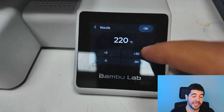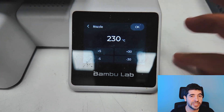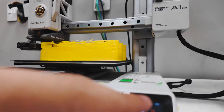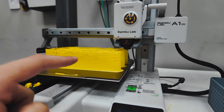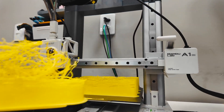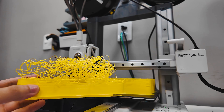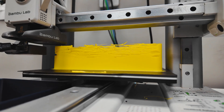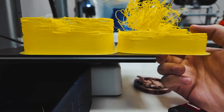Let's remove everything and repeat the test. This time I'm going to the nozzle temperature and increasing it by 10 degrees to 230°C. When you reach a certain height without enough temperature to push all that filament, the piece starts to fail — the filament can't extrude at the speed the printer is demanding. But as you can see, when we increase the temperature it performs better and achieves better results.